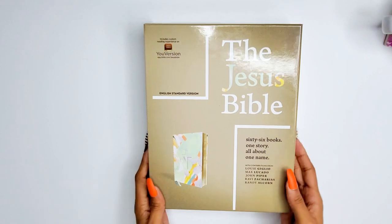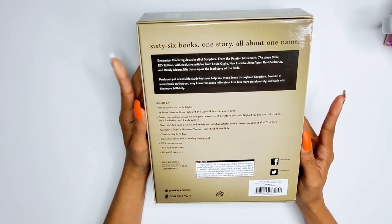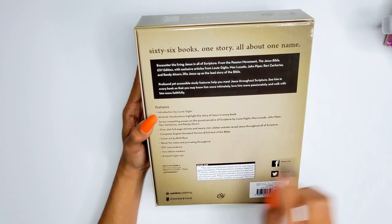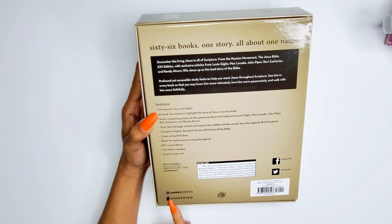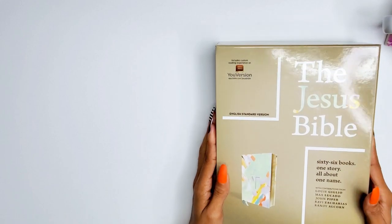On the back there's an introduction by Louie Giglio, 66 book introductions that highlight the story of Jesus in every book, seven compelling essays on the grand narrative of Scripture, over 300 full-page articles and nearly 700 sidebar articles that reveal Jesus throughout all of Scripture. There is cover art by Brit Bass, room for notes and journaling, two ribbon markers, and a type size of 8.7.